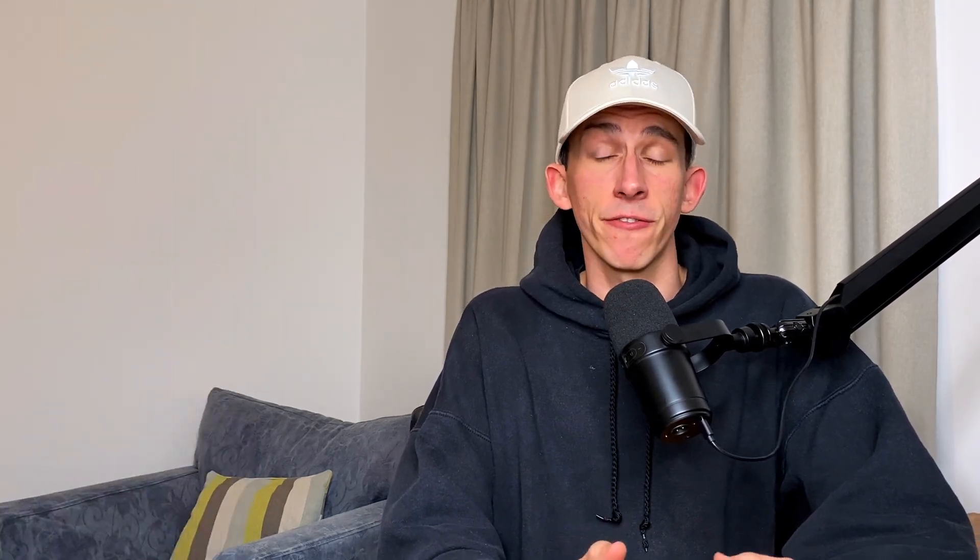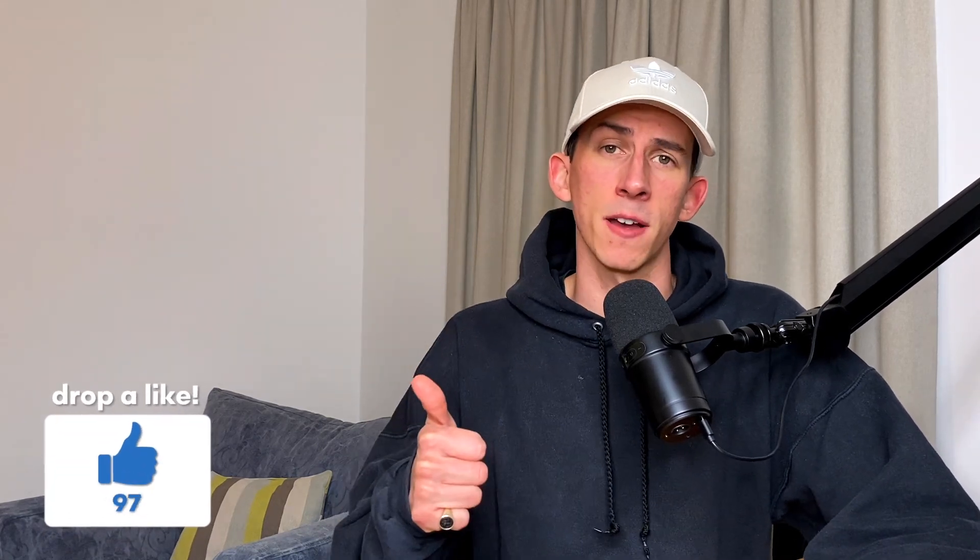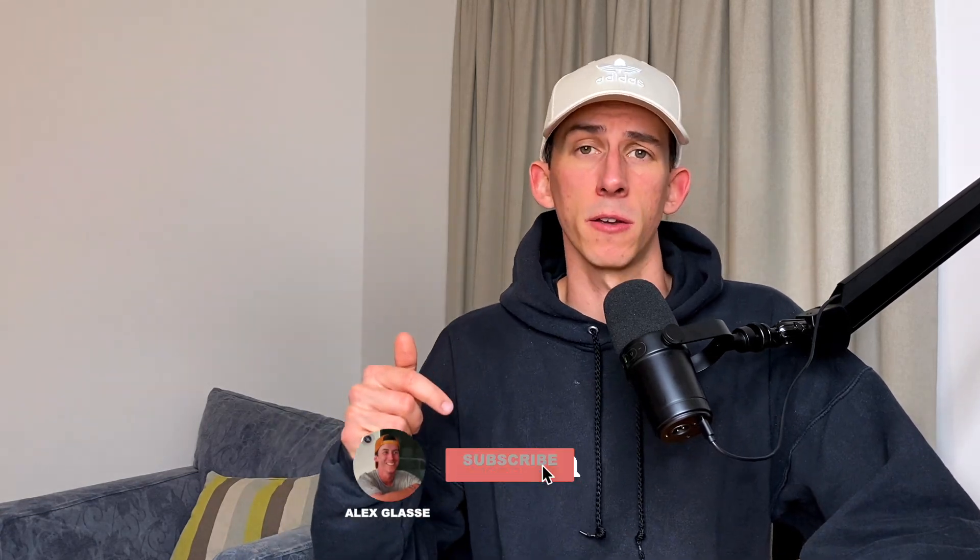Hopefully you can see that it's a lot faster using Wallet of Satoshi if you actually want to spend your Bitcoin for goods and services. That covers everything for today — if you did make it this far, thank you so much for watching, and if you found it useful drop a like below and leave your thoughts in the comments. If you're new here, make sure to hit subscribe and click the bell to stay up to date. Look out for a video very soon where I'll show you exactly how to withdraw your Bitcoin on-chain into a secure cold storage wallet.